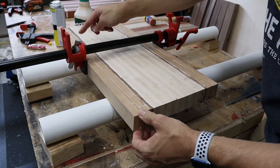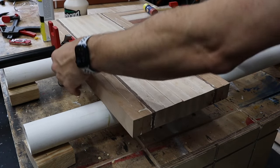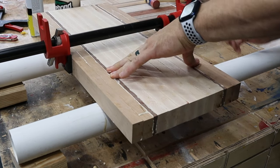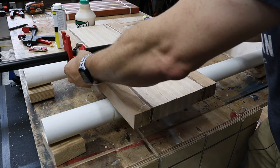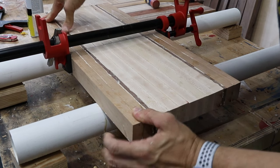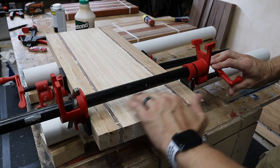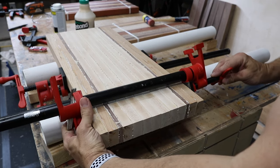One thing to watch for when clamping: because that glue is so slippery, the boards will try to start moving on you when you first start tightening down. What I like to do on any glue-up is to snug it up first on one clamp, then move to the next. You just want to ensure that these stay down, because if they don't, you'll wind up with more work later. If you don't have planers and jointers, keeping them flat will make sanding much easier. A friend of mine says if you leave your clamps up off your workpiece just a little bit, that makes glue cleanup easier.